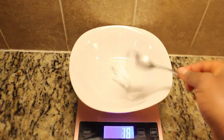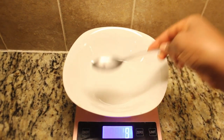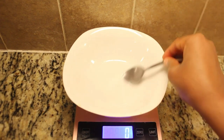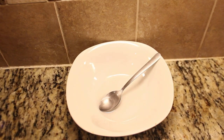Coconut oil is a fantastic choice because it's not just good for creating chocolate — it's also packed with health advantages. It's known to boost heart health, support weight management, and even improve skin and hair health. Plus, it's high in healthy fats and has antibacterial properties. So it's a win-win when it comes to taste and health.